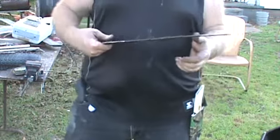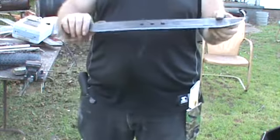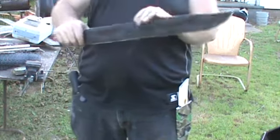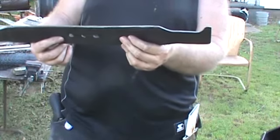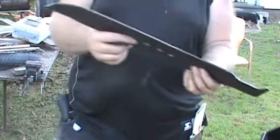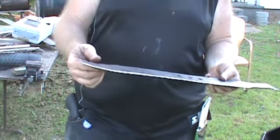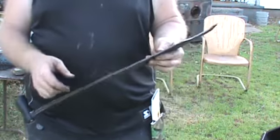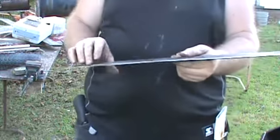Back here with TB's blacksmith shop. This here is the lawnmower blade that I'm working on turning into a machete. As you can see I've made the handle into it. It's going to have a wooden handle made for it. I've got a little more work to do to it. I'm going to have to finish fine tuning the edge down with a file. This is what I've got done that I didn't show you while I was working on it with a grinder.